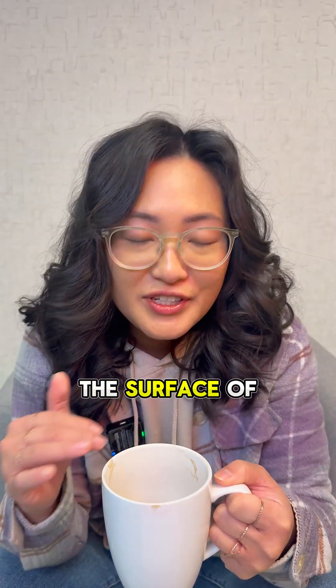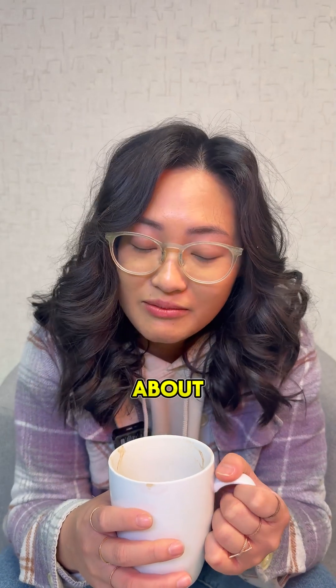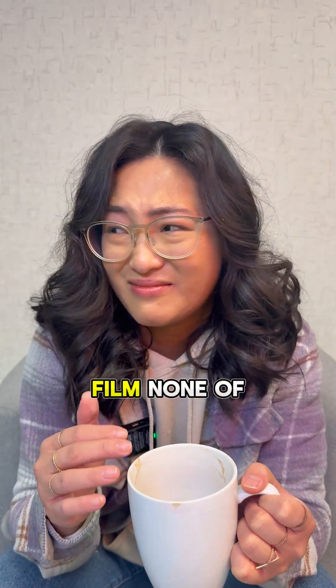Temperature. The surface of the hot chocolate is exposed to air, so it cools faster than the liquid underneath. As we talked about, the fat and the proteins at the surface will start to solidify slightly, forming that gross film that none of us like.